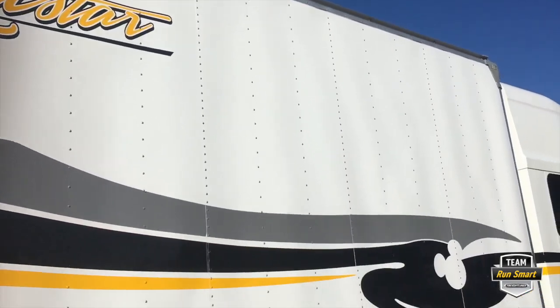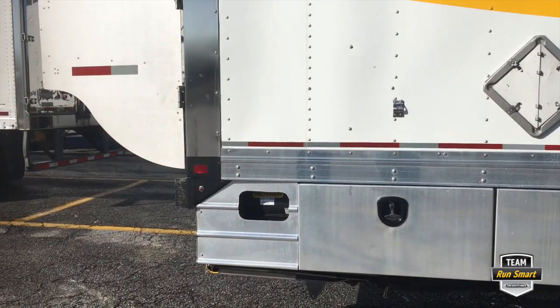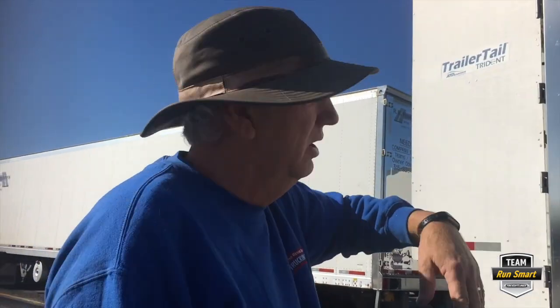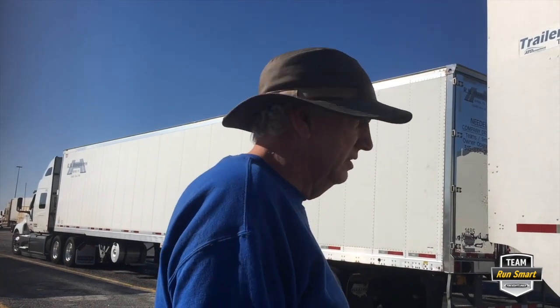We always shut the truck off, we always shut the lights off. If you want, you could reach up and turn the lights on real quick so you can do a light check as you're walking around. Make sure the trailer tail is still in its deployed position — just generally do a walk-around looking for anything and everything that could be wrong.